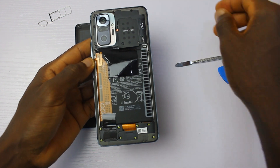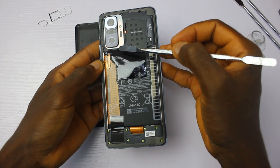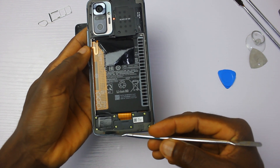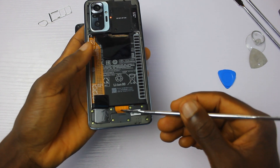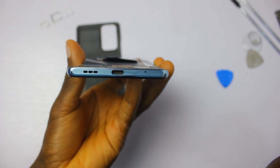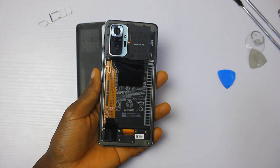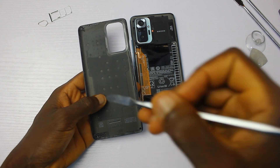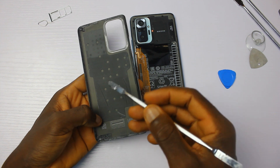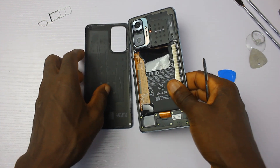You'll get to see the chipset below this frame in a bit, and also have a closer look at the 108 megapixel main camera to verify if it's actually a 108 megapixel sensor. At the bottom, we'll get to see the main speaker and the USB Type-C itself. At the side here is the side-mounted fingerprint sensor. Also, the back of the plastic is coated with graphite, which will help keep the temperature of the battery down while it's working.